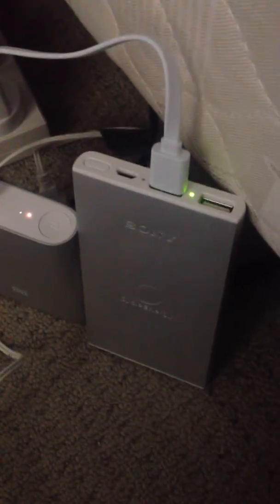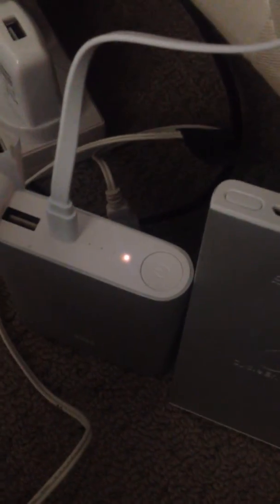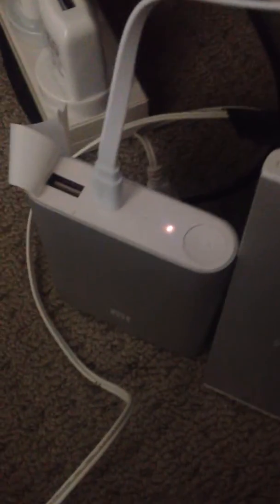I'm posting another video because I've realized that if I get the Sony charger and plug it into this one, the first LED stays solid and the second one is flashing, indicating that it is actually charging. Compared to if I plug it into my normal AC charger, it seems to spaz out and not charge the unit.